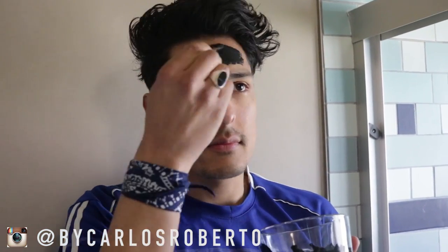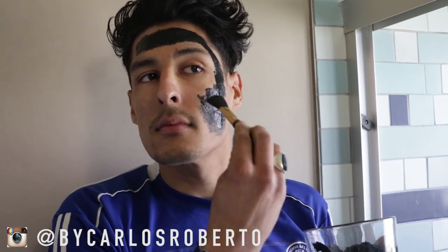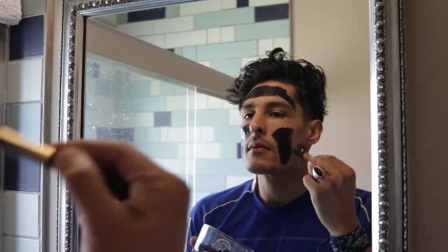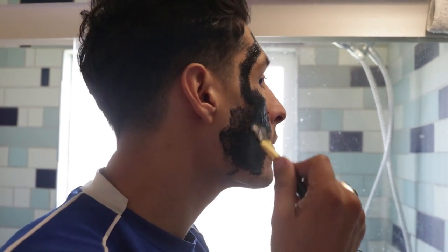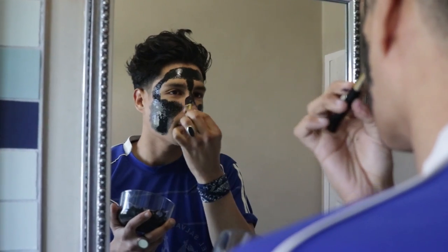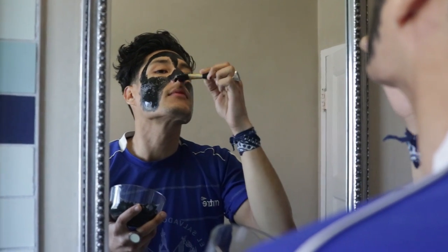You want to make sure you avoid your hair. Don't put it on your eyebrows. If you have facial hair, don't put it on your facial hair because it's going to rip it out.